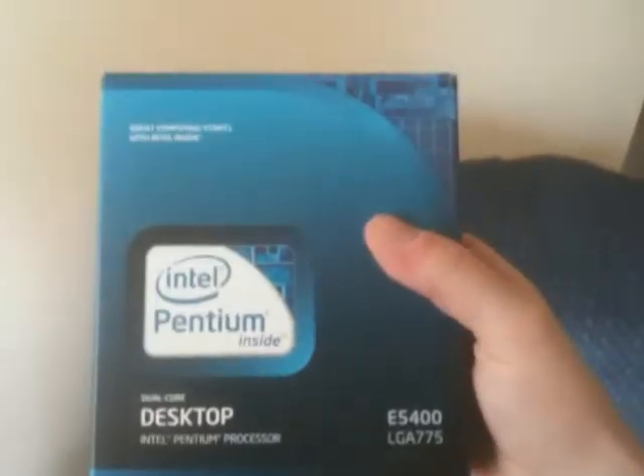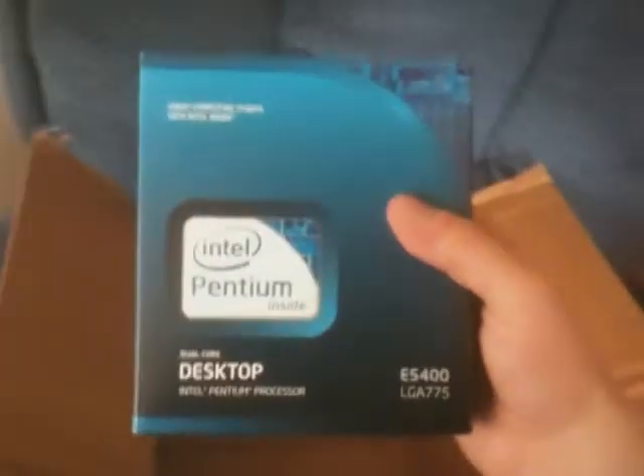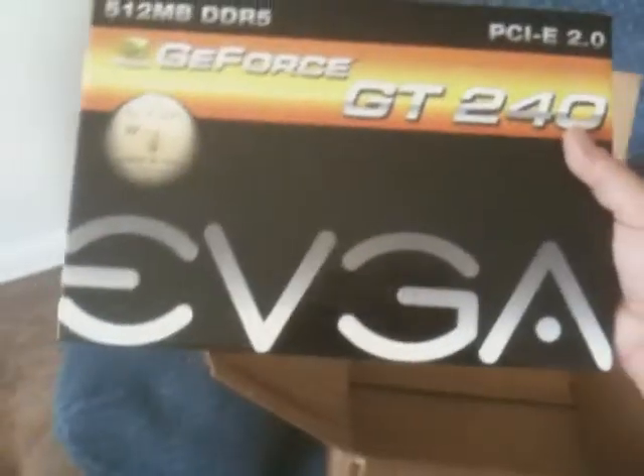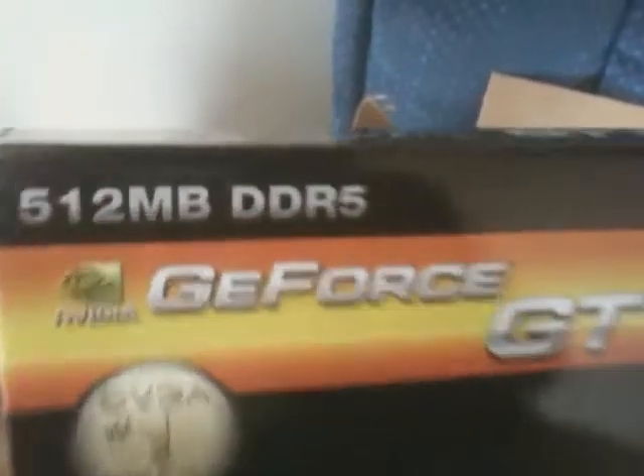An Intel Pentium dual core, which takes the LGA 775 socket — which is a pretty solid socket. This processor was about $70, it's cheap, it will get me by until I can upgrade to something better. You can see the stock Intel fan in there, and I'll have to talk about that at some point as well. And related to that is a CPU cooler — an actual good CPU cooler. These Masscool coolers: a friend of mine has used these in a number of builds and they've been quite reliable. And of course, I got an EVGA GT240, 512 megabytes of DDR5 on the chip itself.